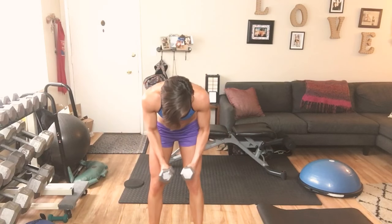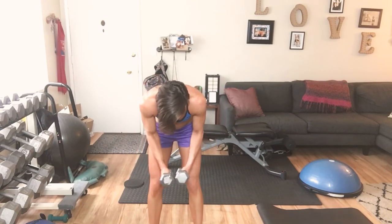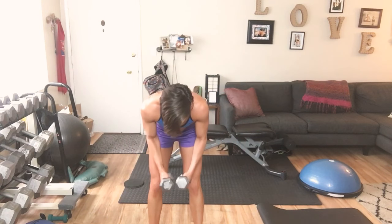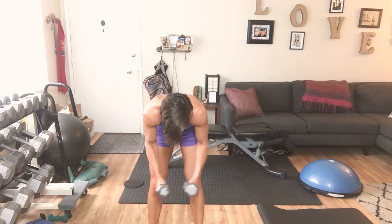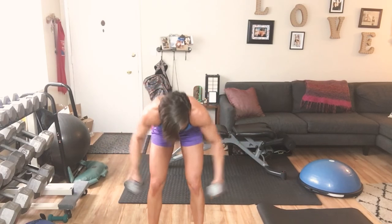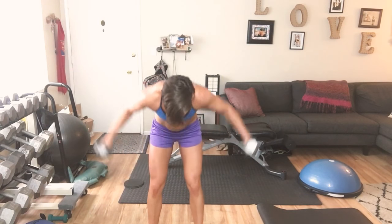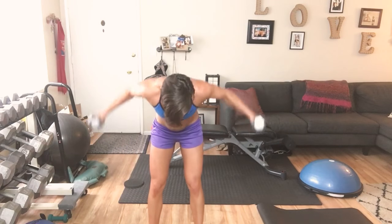Here we go — open: 1 through 10, strong core. Give me 5 more: 5, 4, 3, 2, and 1.